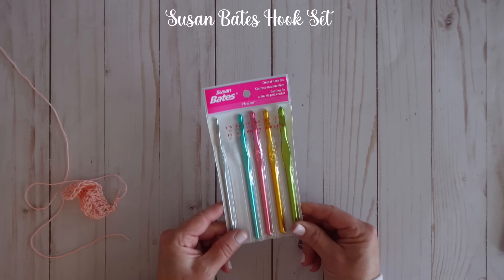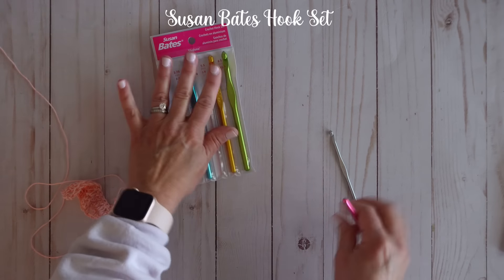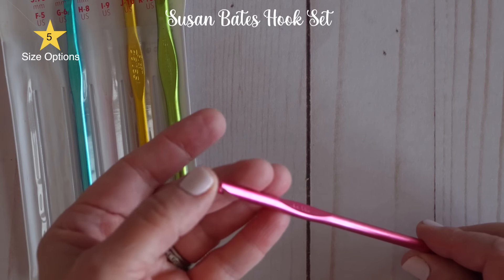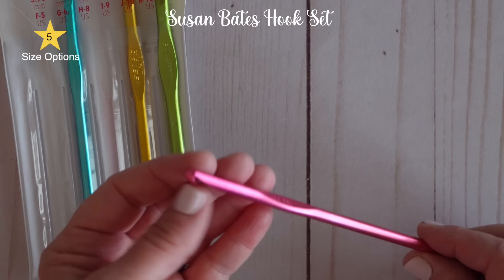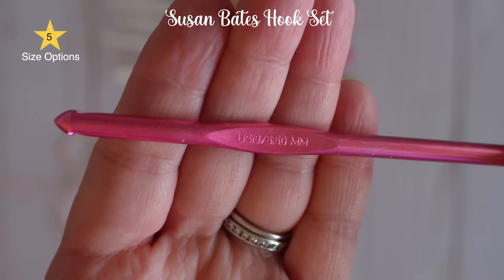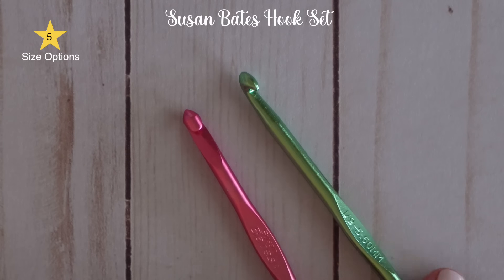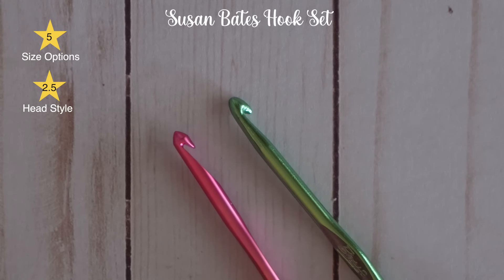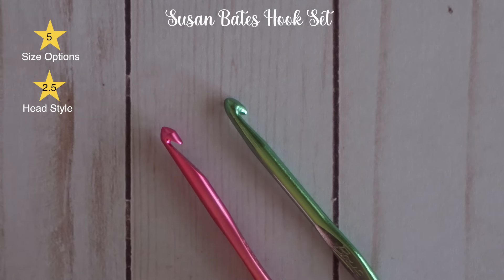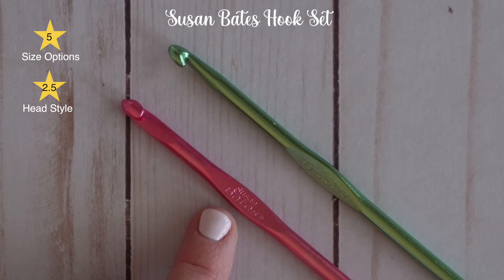The Susan Bates are another hook you can get at a big box store — very similar, but let's take a closer look at the heads. The head is a little different — it's pointy, almost more pointy than the Boy hooks. The groove where you grab the yarn is a lot deeper than the Boy hooks. The logo is on the inside and the size is on the back, but it's quite hard to see — the writing is so small, I definitely have to have my glasses on. The thumb rest for the Susan Bates is also in a different spot, a little bit closer to the head, so maybe it will work a little better for me.